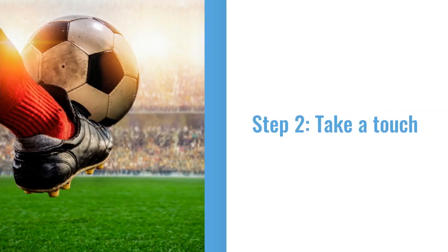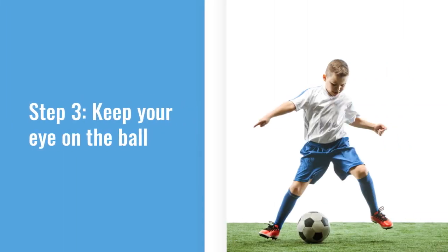The second step is about your first touch. It is very important to have a good first touch because it will allow you to have an accurate and powerful shot. The third step is keeping your eye on the ball. This is another aspect that will help you with your accuracy of the shot.